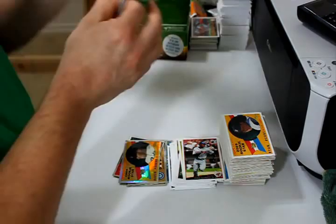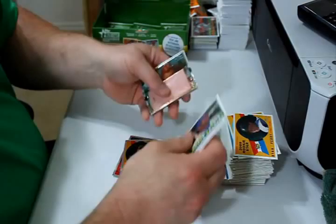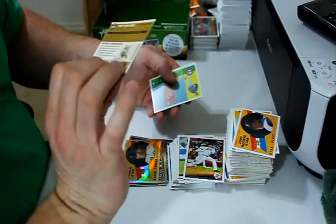Milton Bradley, Scott Podsednik, David Arzema, Francisco Rodriguez and Scott Podsednik update. Matt Holliday Chrome, 904 out of 1960. J.A. Happ and David Eckstein.